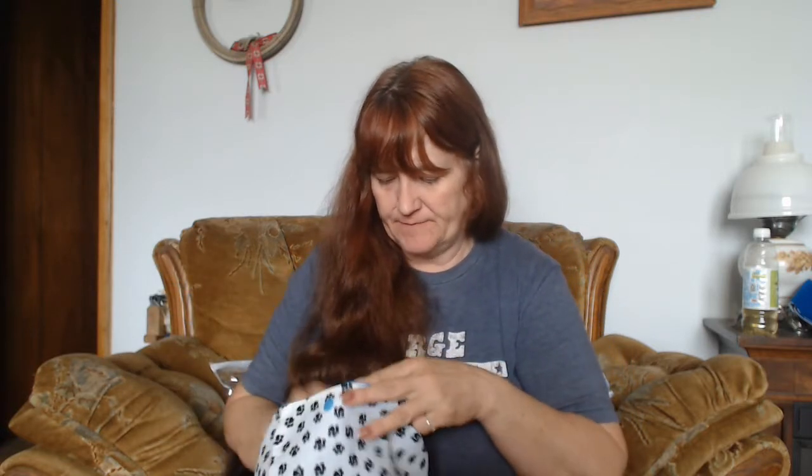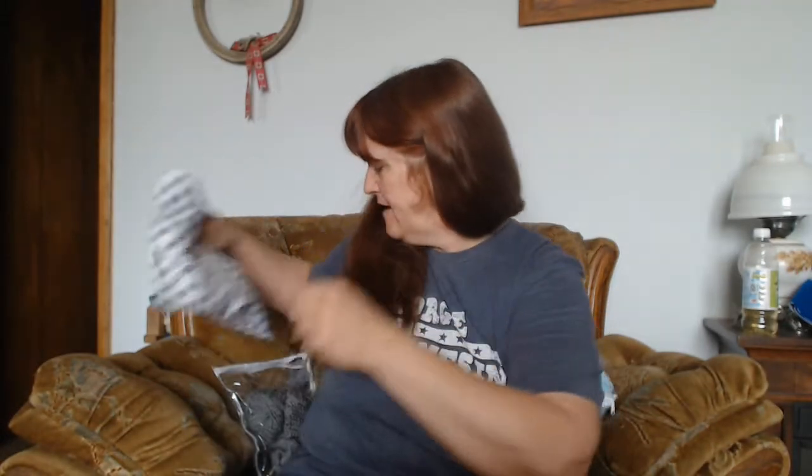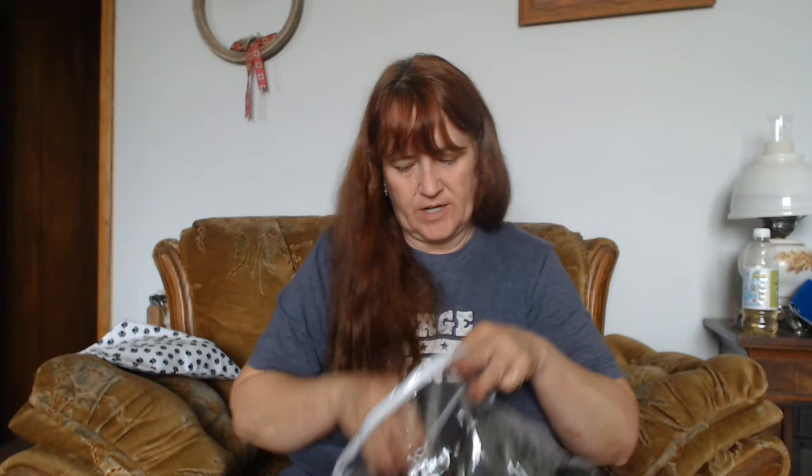All right, let's move right on into it. The only thing I did get done — I've had a few setbacks in my crocheting, so just so you know — I got the last cowl done for work, and I have started another headband.